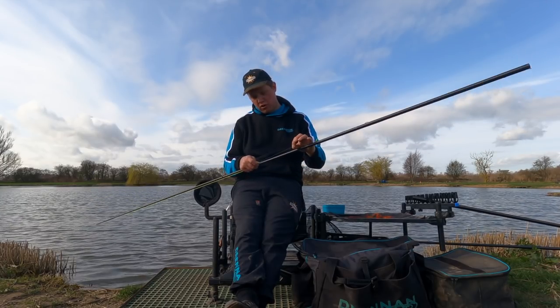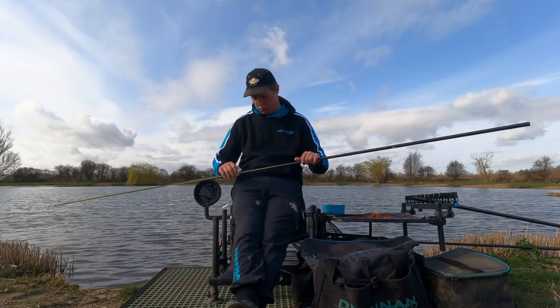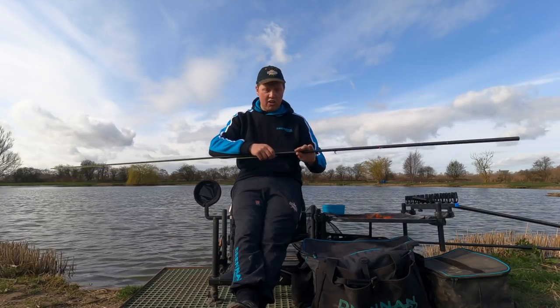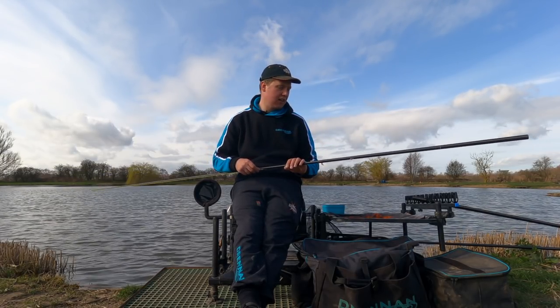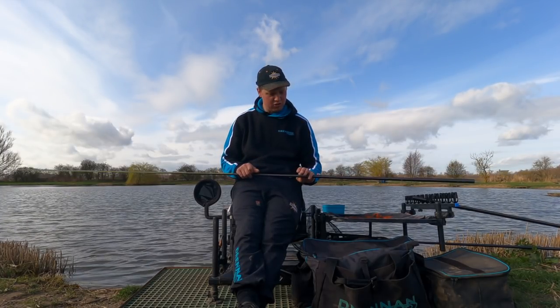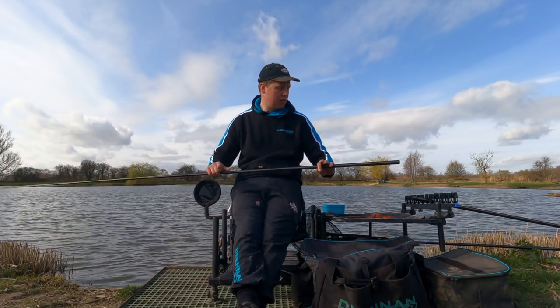I just put my little stop on above — about 8 inches from the float — just to keep in line with open match rules. For elastics, the Yellow Drennan Bungie, first time it's been out for me this year really. Fishing for some big F1s, you're fishing for a bigger weight, so it's just a case of getting on with the job. They're starting to pull a bit harder as well, so we can step everything up a bit.